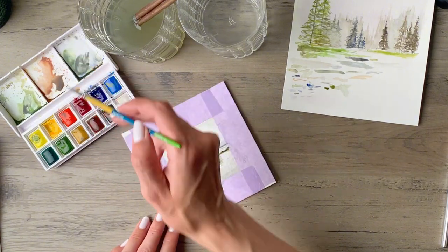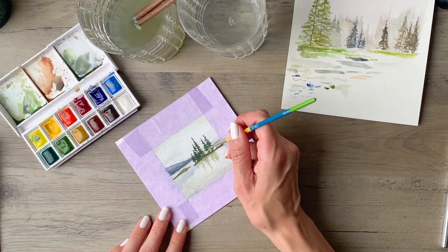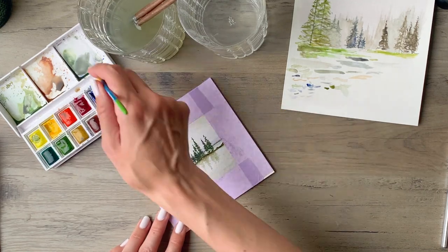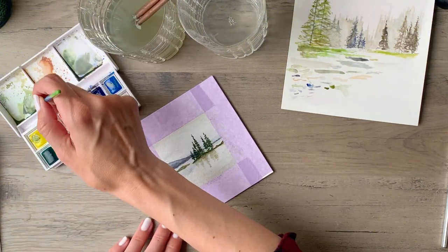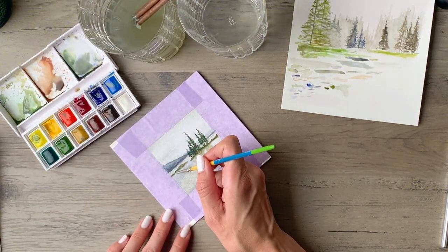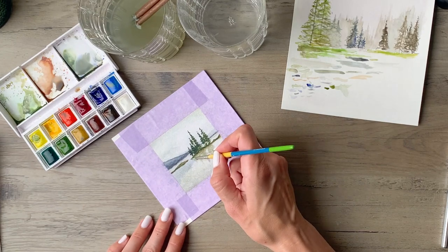Then I'm picking up a little bit more blue and knocking back the vibrancy a little bit with that orange, using that to create a little bit more shadow along that horizon line. Then rinsing off the brush and getting a little bit more green and adding a little bit more contrast to the islands.